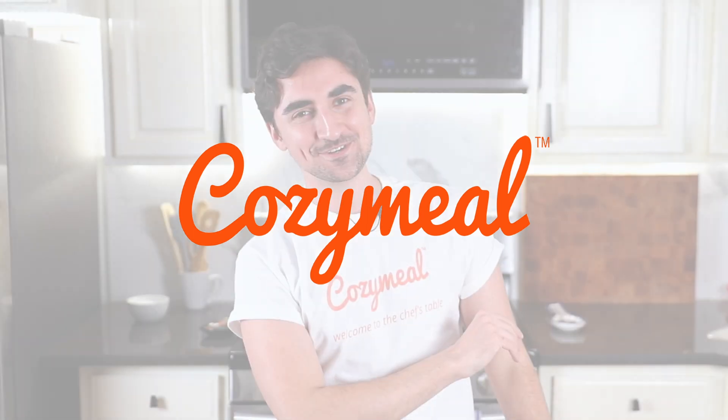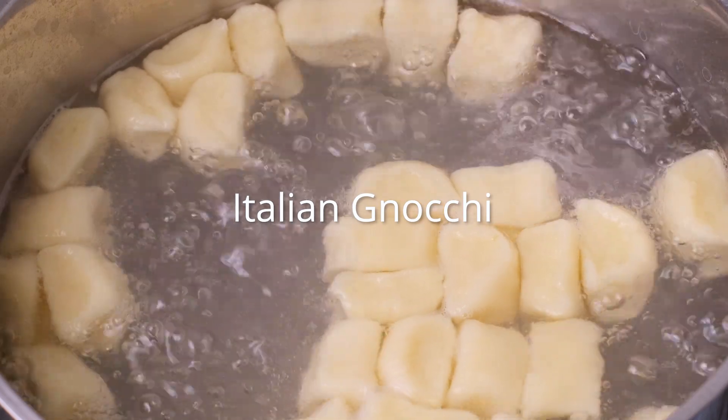Hi y'all! Welcome to Cozy Meal Studios where the vibes are immaculate and the food is just absolutely delicious. My name is Yanni. Today we're making an Italian gnocchi recipe.